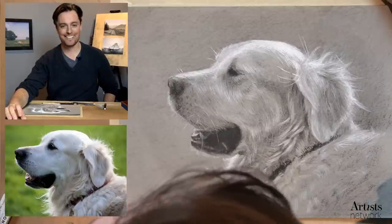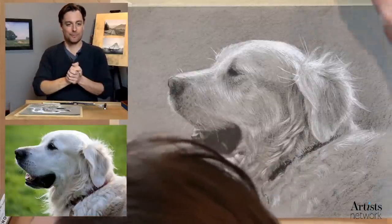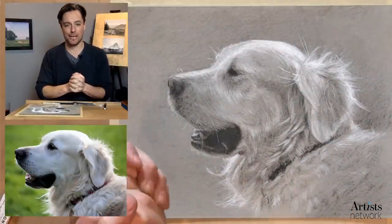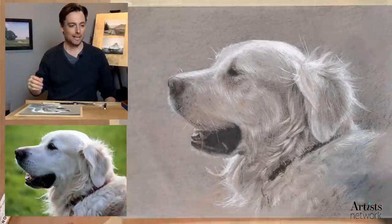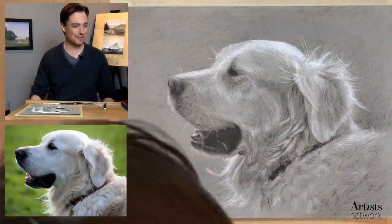All right. Welcome, everybody. I'm Scott. This is Drawing Together with Artist Network. If you're new, we join together every Wednesday, 3 p.m. Eastern, and we draw together. It's great to see all you familiar people here. Welcome, everybody.